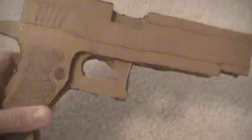I just drew on the details with the ultra fine point Sharpie. There's no trigger, but there's a trigger guard and stuff. It's just like the real gun.